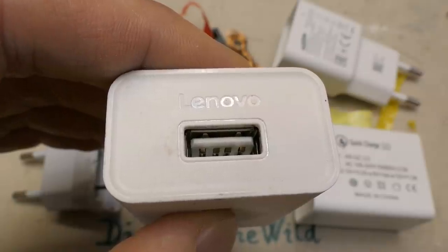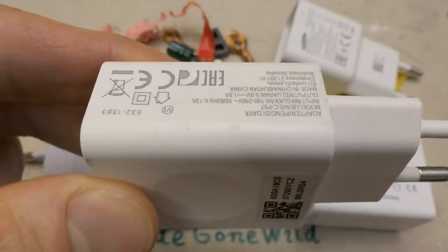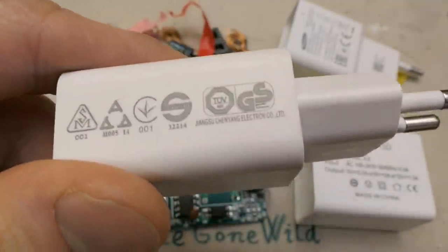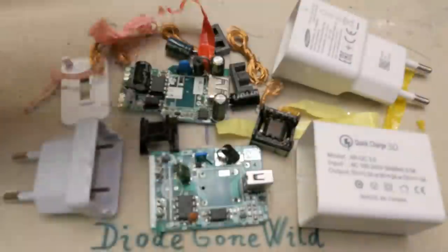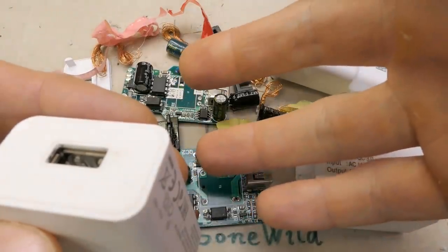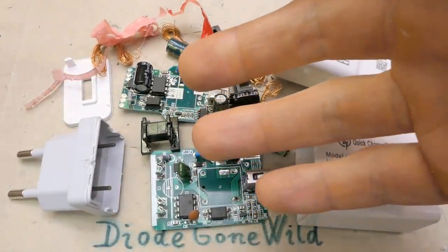Today let's explore what's inside of this USB phone charger made by Lenovo. It's a proper original charger which came with a phone that doesn't work anymore. I keep opening cheap, rubbish, dangerous chargers from eBay, so now let's open a good one to have some comparison.